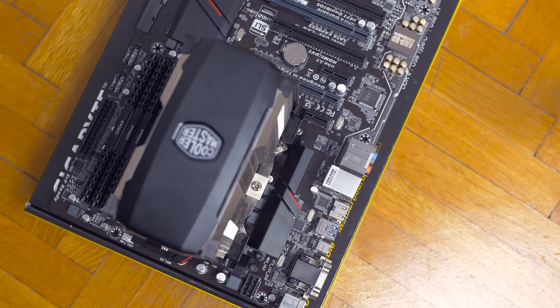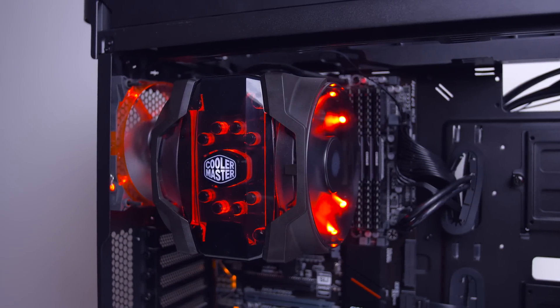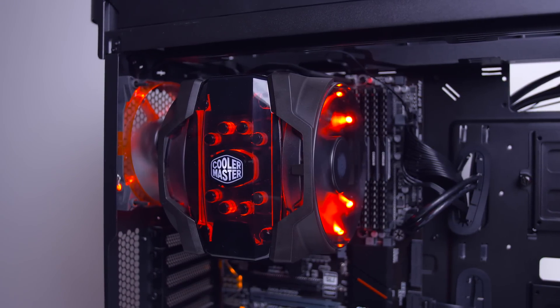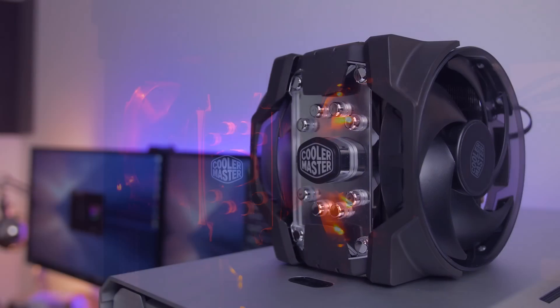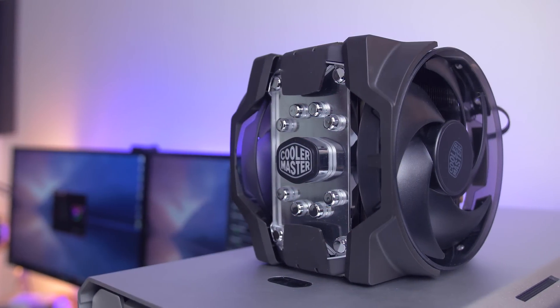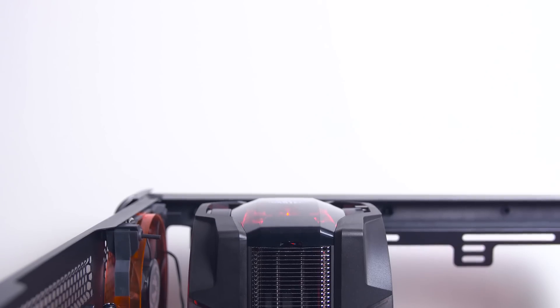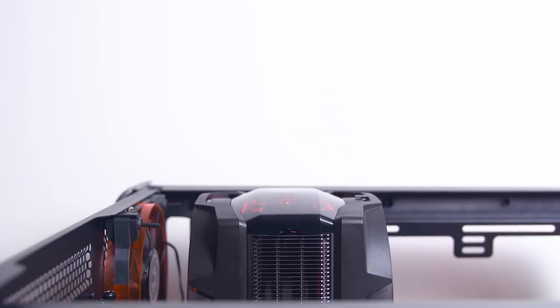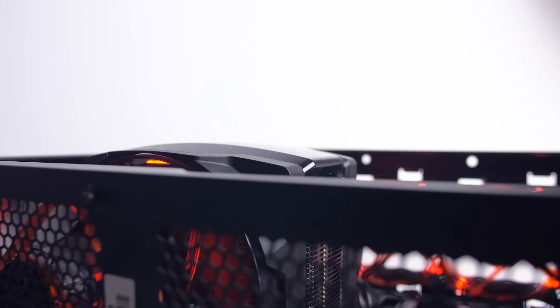This was all done outside of the case, but I imagine the process to be a lot more tedious if performed inside a case. You should also be mindful that the cooler is giant and heavy — it's 1.35 kilograms and 172 millimeters in height — so case clearance needs to be double-checked for sure. I actually didn't realize just how tall the cooler was until a good portion of it was sticking out of my system and I couldn't close the panel.